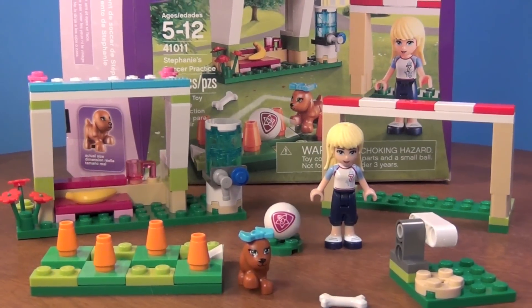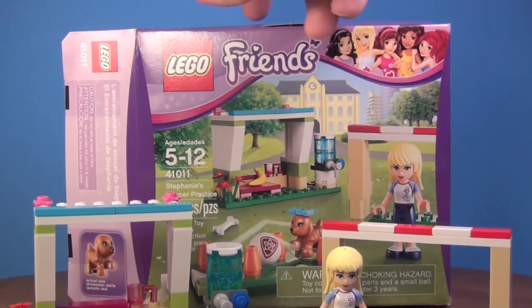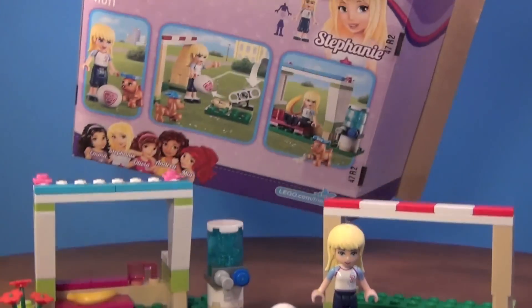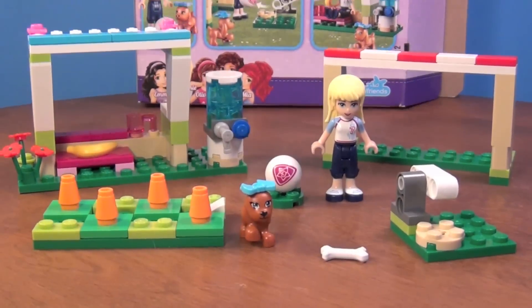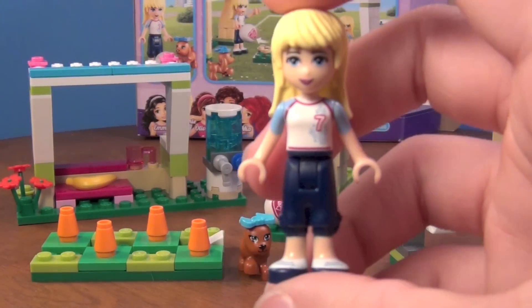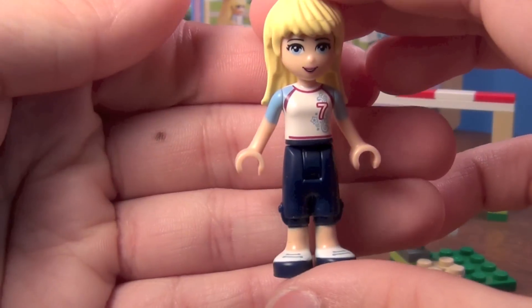This is your box sitting back here, and there's the back of the box. Here is Stephanie, the mini-doll you get in the set.